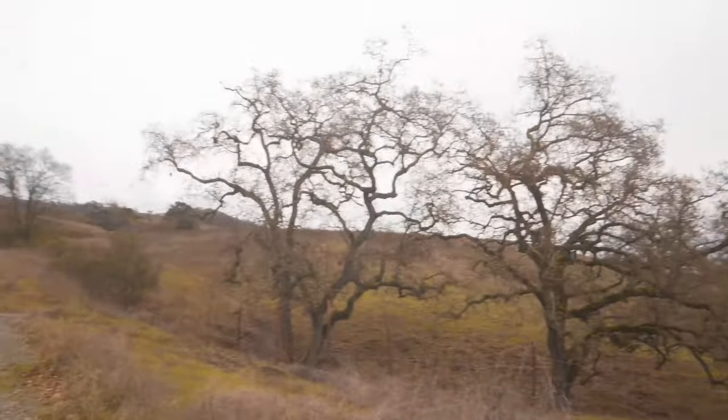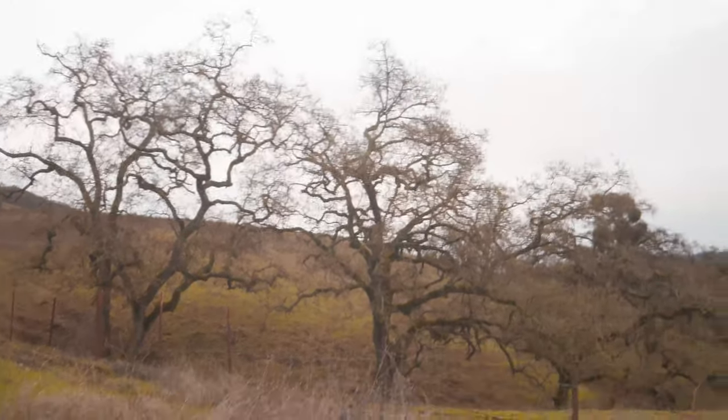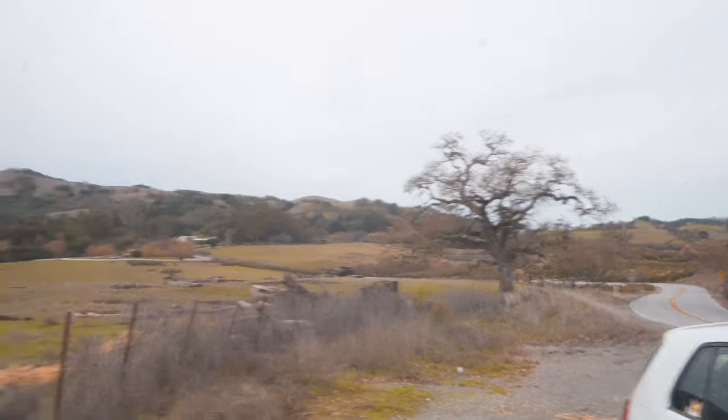Hey guys, I just stopped at some random road. The weather today is really nice — it's really cloudy, not a lot of sun, so I think we're gonna get some pretty good shots. I really like these two trees right here; I think they can be used as a really good background. I also like that tree over there, and that one. So I think I'm gonna use them as a backdrop for the car.